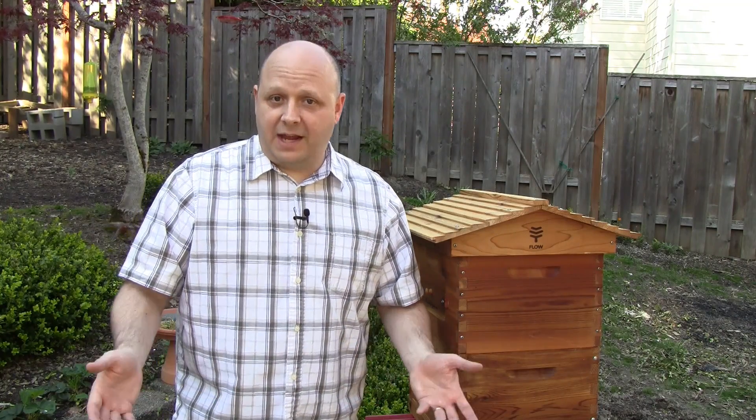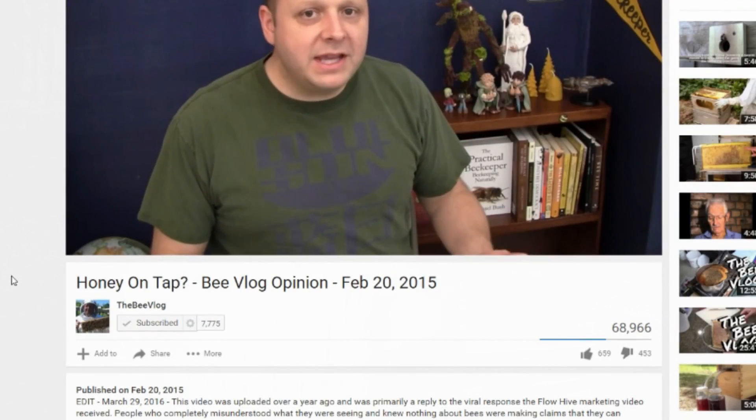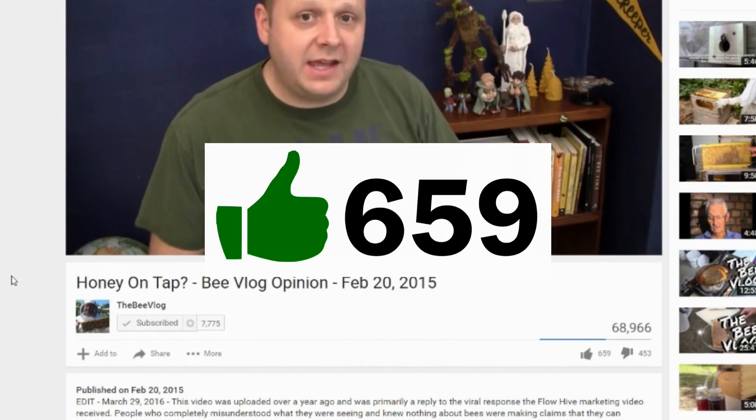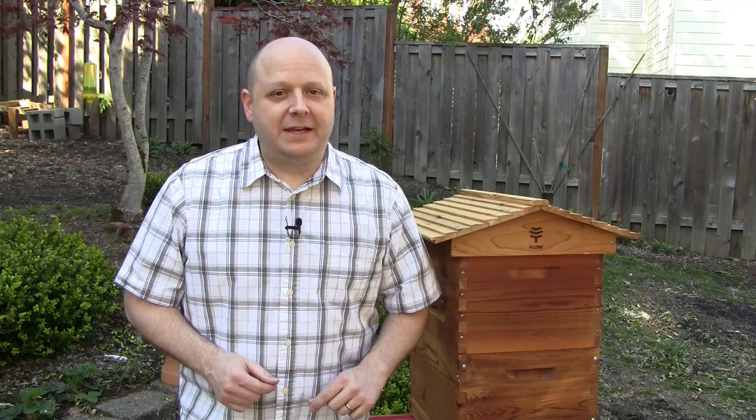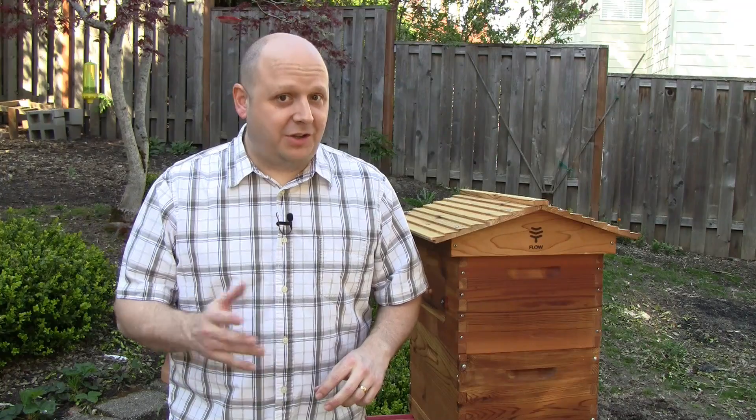Many of you seem to understand that, because it's also my most liked video. I stand by what I said back then, and also acknowledge that I did make a few mistakes in the scripting. But I'm not interested in rehashing it — I'm just going to let it stand. The video's still there, so if you haven't seen it, you can go watch it.